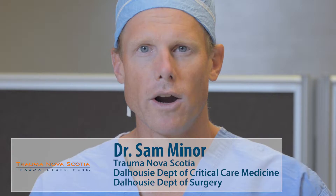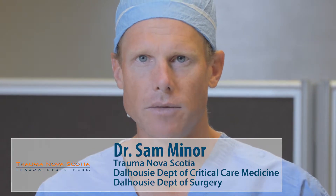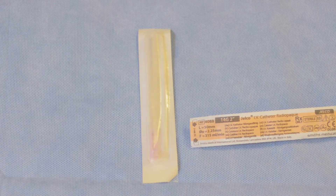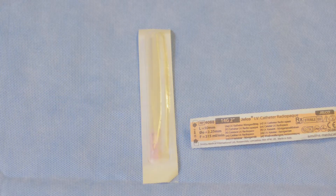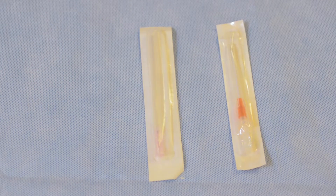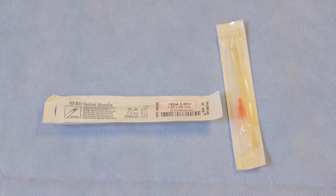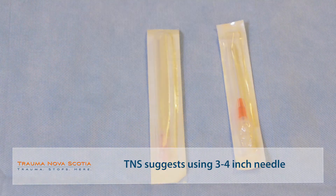We're going to go over the required equipment for an emergency needle decompression of the chest cavity. What is required here is a 14 gauge angiocath. Most commonly seen in the emergency department is a two inch or shorter line, which is more appropriate for IV resuscitation. This length is inadequate for most patients to penetrate the chest cavity. A longer three and a quarter inch angiocath is more appropriate for needle decompression.